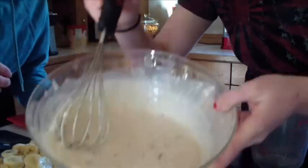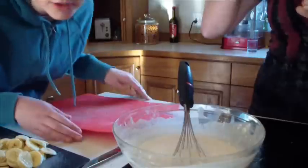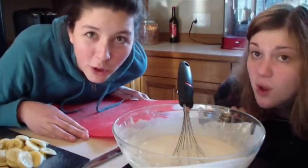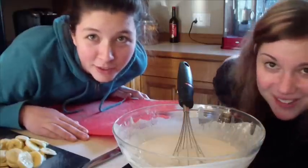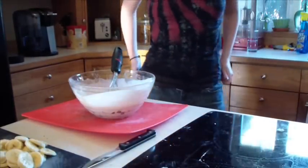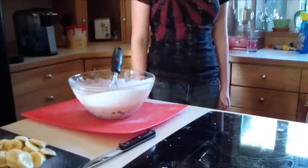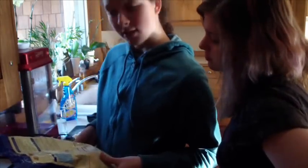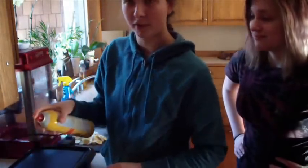Before we do the banana mixing, we need to start heating up the griddle. If you don't know what a griddle is, you should just leave. We gotta heat it up. So this is our griddle. We gotta grease it — it's 375 degrees Fahrenheit. Don't touch it, obviously. Your hand will stick to the griddle and then they'll have to surgically remove it — and then it'll be cooked and delicious and people will want to eat it.